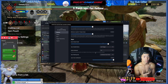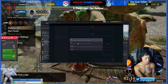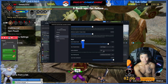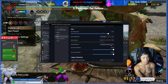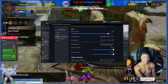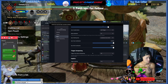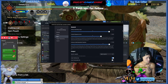For Monster Hunter Rise I only turn on gyroscope at certain times — when aiming the kinsect and the wirebug. The button behavior can be set to always on or toggled. For gyro steering axes, I leave it at yaw and roll — I don't fully understand what those do, but I leave them at the default. Jaw contribution and roll are left at 100. Trigger dampening and haptic intensity I also leave alone.